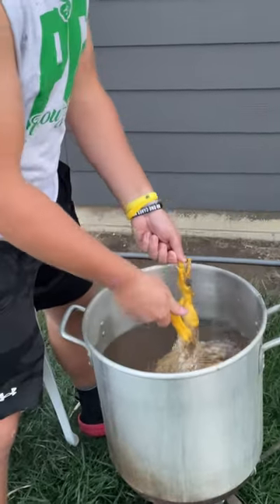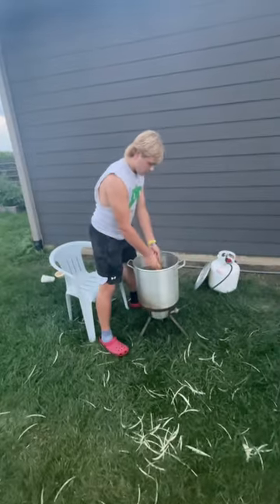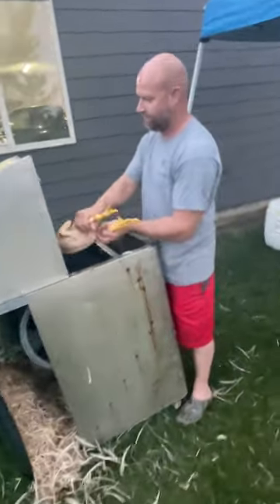Here we are scalding the chicken — get all the way up to the knuckle, get the leg feet. About 30 to 45 seconds. There we got the professional plucker here.